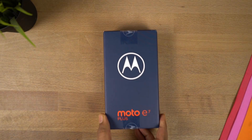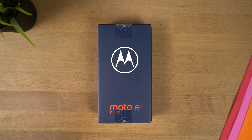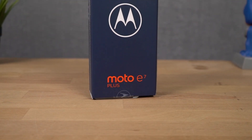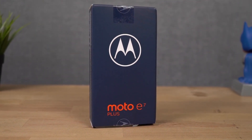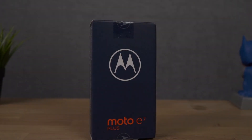Here's the box. This phone is going to be priced around Rs. 12,000 and it's going to be available online exclusively on Flipkart and Motorola's very own website. It's available in two colors, Misty Blue and Twilight Orange, with 4GB of RAM and 64GB of storage. We have the blue color with us right now. The main highlights for this phone would be its massive 5000mAh battery, a 48MP camera, and a Snapdragon 460 processor. I know the list is pretty small, but this is supposed to be a budget phone.